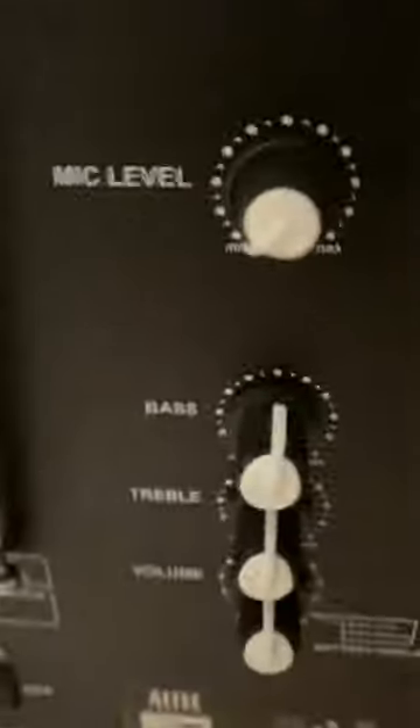The back has all of your tech things: you have the screen, all your buttons, mic in, aux in, power, USB power out, mic level, bass, treble and volume. Your description, power on and off, and your AC input.